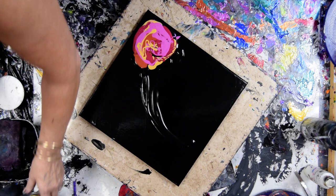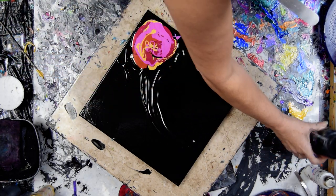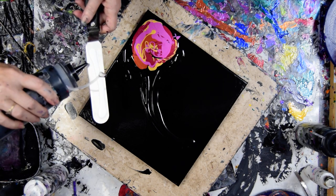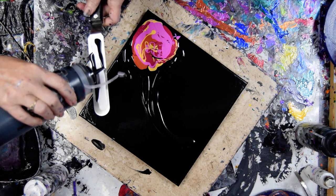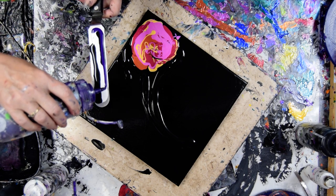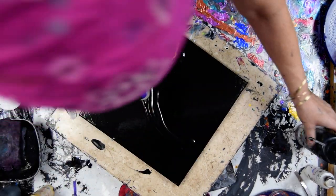I might be worried that I don't have the right colors, but I just did another video — that seems like it would work to me. Maybe a little more over here. Do I want black or do I want white? I kind of want both. That is an Amsterdam white, Amsterdam black, and a dioxazine purple. If I move my paint bottles out of the way I might actually be able to spin my turntable this time.